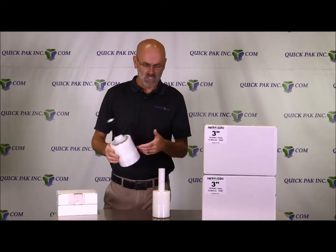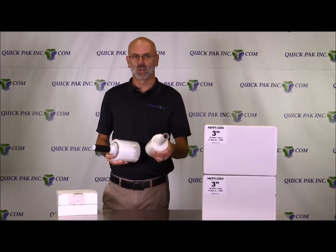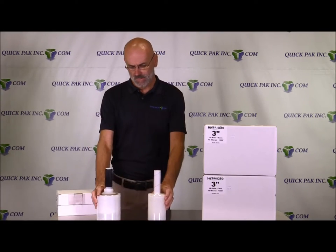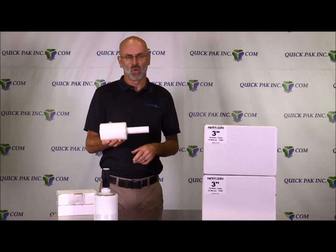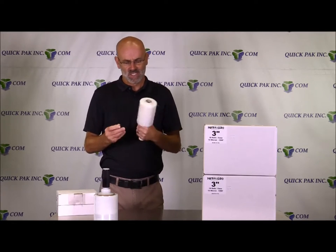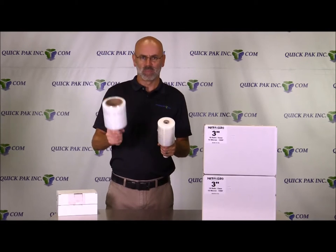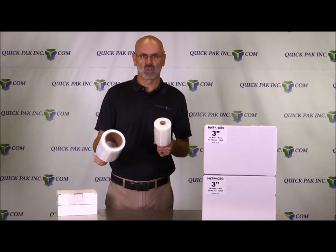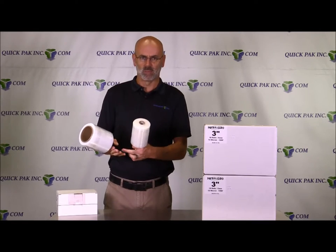I'm just going to run over briefly the pros and cons on what you would use each one for. With the extended core, every single roll in the case has the paper handle — it's roughly about a 5-inch extension out on one side. This is a little bit lighter when you're holding it compared to the 5-inch with the 3-inch core, because there's a lot more corrugated material and you also have the weight of the plastic handle.